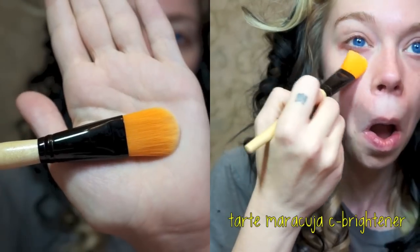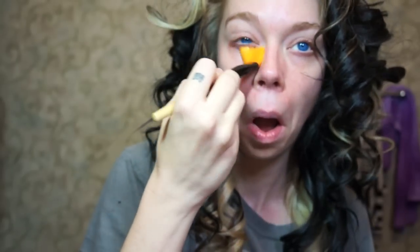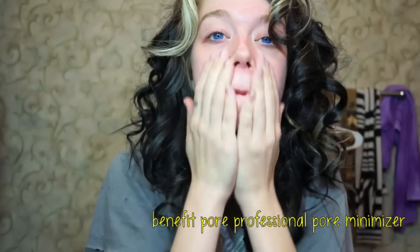The next thing I'm going to do is use my Tarte Maracuja Eye Brightening Cream. I'm always a little bit insecure about my dark circles, so I just pat this on with one of my flat foundation brushes from Crown Brushes. And then I just pat it in and make sure I really rub that ointment right on in.